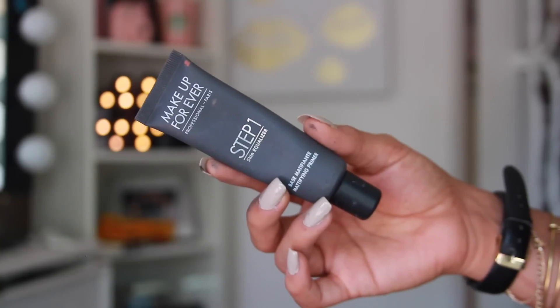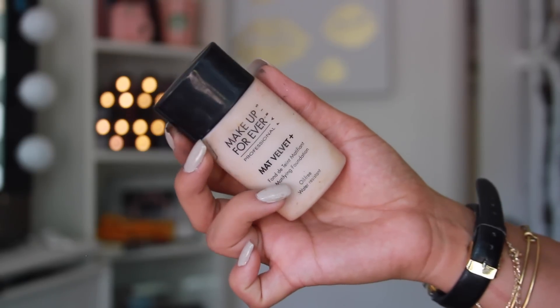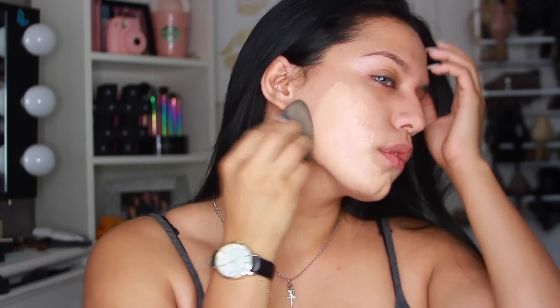You're going to want to start off by prepping the skin. If you have really oily skin like I do, this stuff is amazing. I noticed that Kylie Jenner liked the super matte look, so I doubled up on the matteness with a full coverage matte foundation, also from Makeup Forever. It's really good for long-staying wear and for people with oily skin. Just blend that in using a beauty blender.